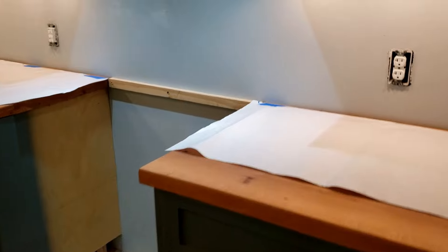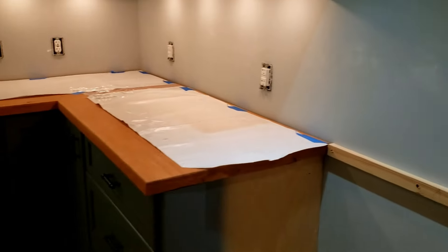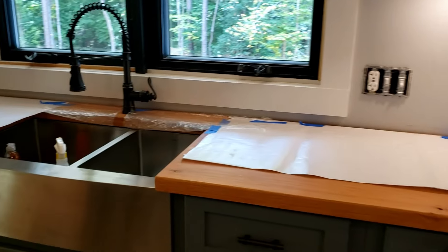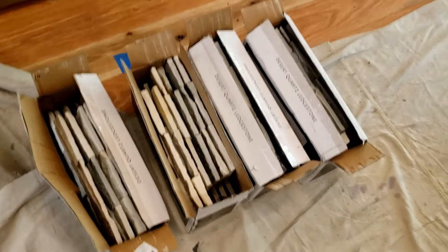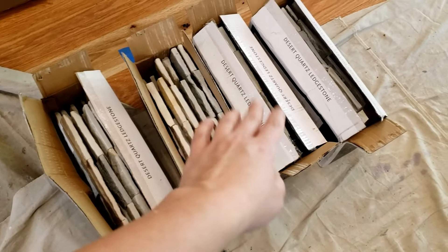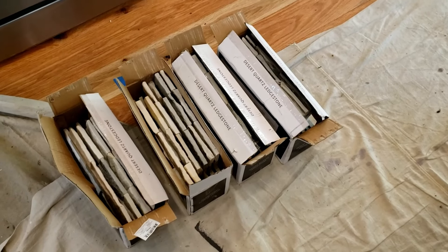I went ahead and put down some wax paper on the countertops — this is just to protect them because I usually make a mess anytime I'm using thinset. I have four boxes of my tile down here that I'm going to be working out of. I'm going to be alternating, taking one from here, one from here, one from here, so that I have a good mix of pattern and color.